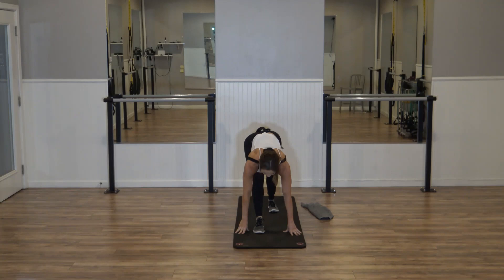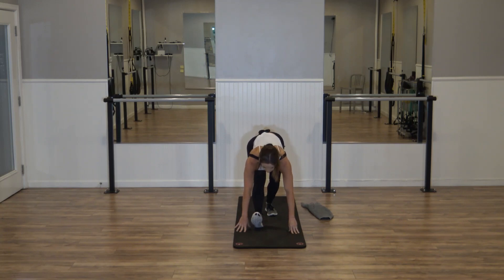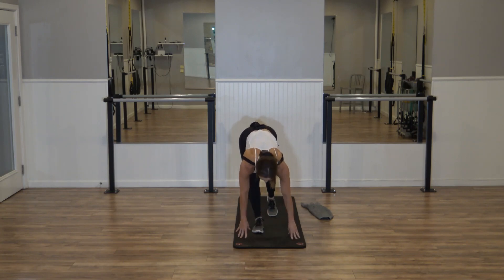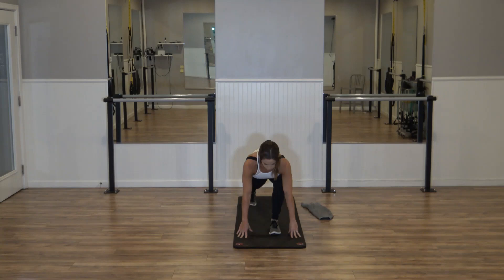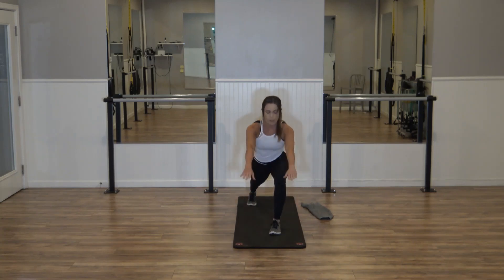We're going to straighten that front leg. Try and flatten the back, shoulders press down. Flex the front foot, bend the back leg. Sink down another inch deeper. Press that foot down. Left foot steps in to meet the right. Left foot goes back. Shoulders pressed down, reach the arms up.